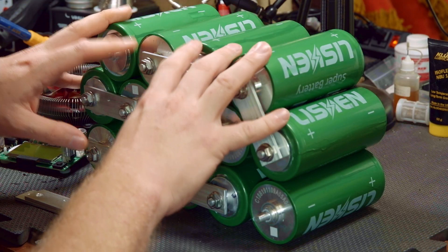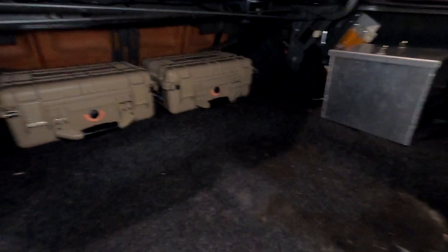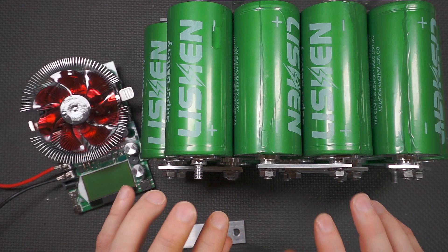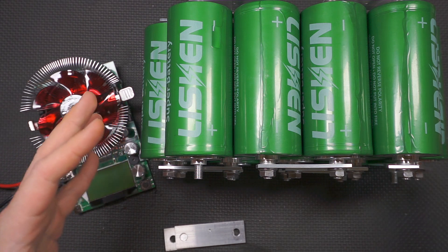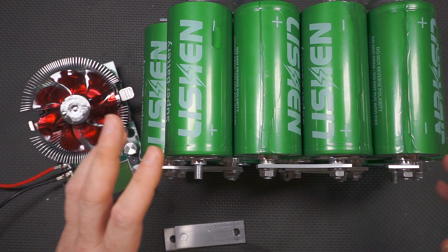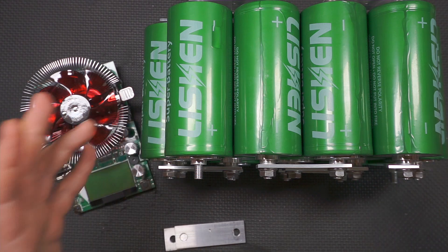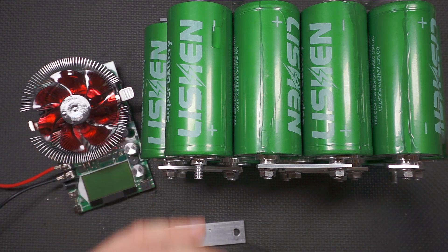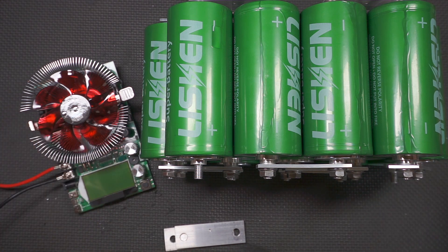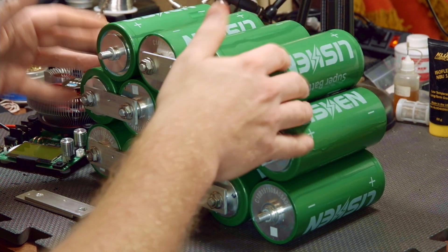These fit nicely in cases from Harbor Freight, and those cases fit right over the rear axle in the trunk of the LTD — the perfect spot. Now the disadvantages: LTO cells have a lower power density than LiPo cells. Whereas LiPo is typically 250 to 430 watts per kilogram, LTO is only 50 to 80 watts per kilogram — about a quarter as power dense. They're also expensive and have a lower cell voltage, nominally 2.3 volts per cell compared to 3.6 volts for LiPo, so we need more of them.